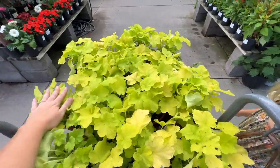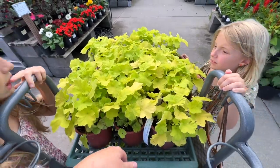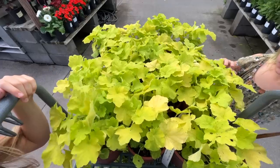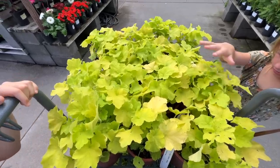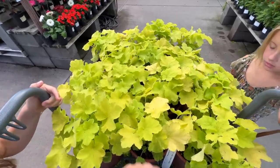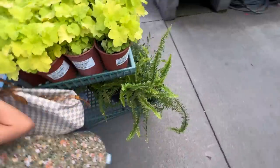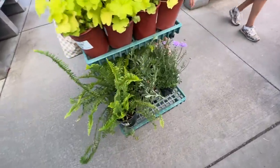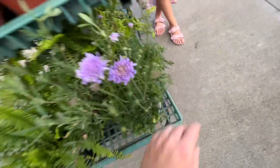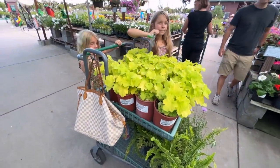We got every single one. Isn't that pretty, girls? That's going to be so bright in the shade — basically a light in shade, but not too hot. I think our cart is full. We found two pincushion flowers and all the sword ferns that we needed. Pretty good. Okay, you guys ready to go?